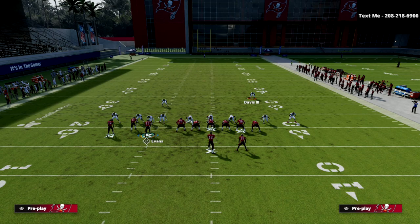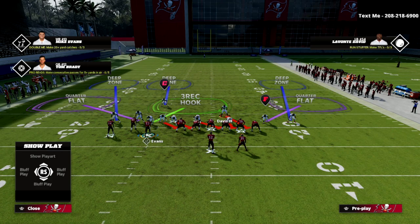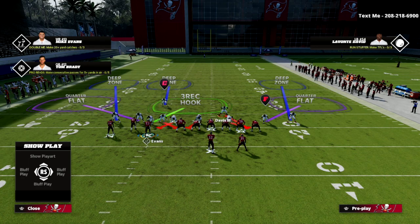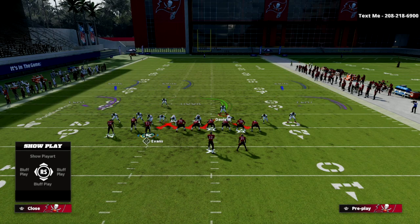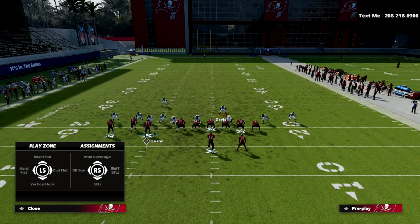Next, we want to shift our D-line to the left, bring this safety down, and user this guy — this is going to be our user. We shift our D-line to the bunch side, crash it out, stand right in here, and then we want to bluff blitz our defensive end on the left side of the screen.